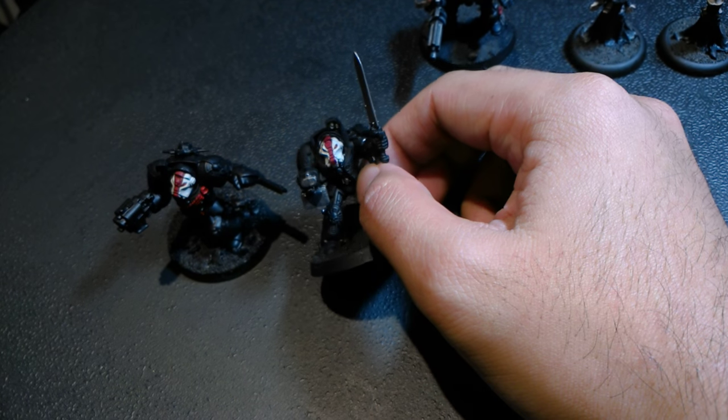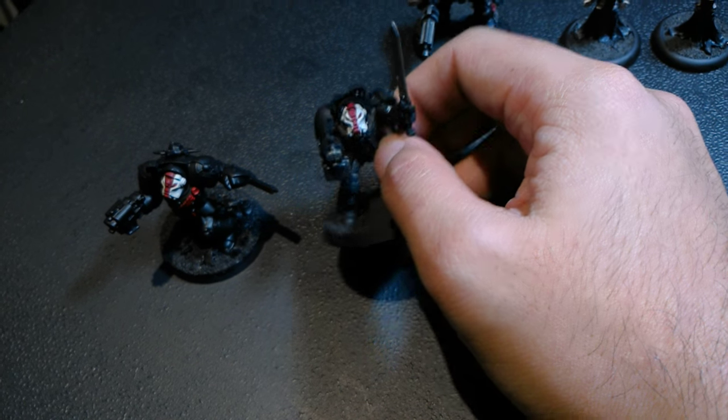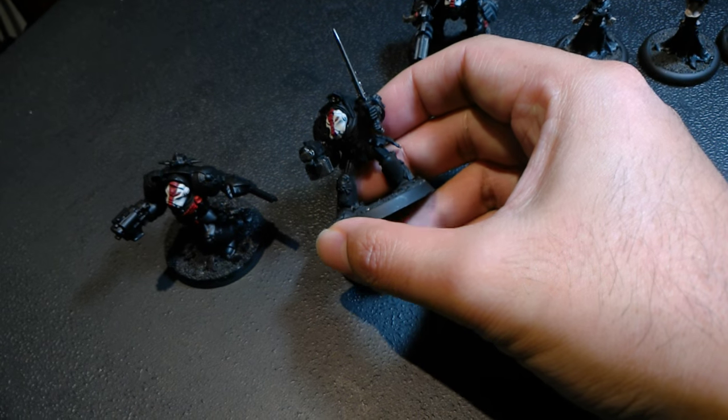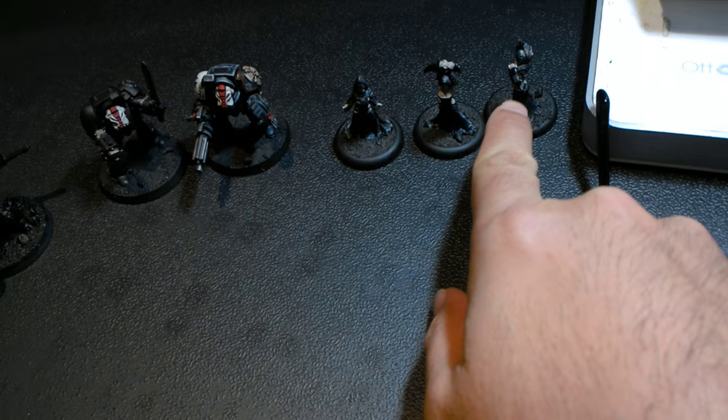I don't think there are any Black Templars with that red stripe down the center, but I'm going to do that after I film the tutorial. After I'm done with that, I'm going to get to work on the Witch Coven of Garlgast.